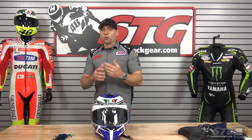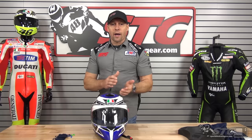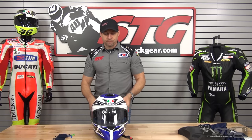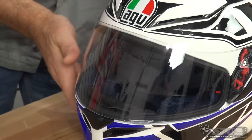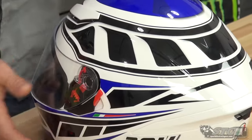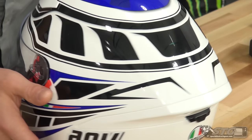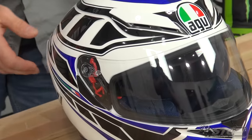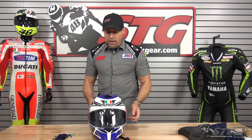Noise level — it's not overly loud and it's also not overly quiet, so I want to say it's right in the middle in terms of noise production. Overall it's a good-looking helmet. AGV has always done a great job with their lines. It's available in two shell sizes and four EPS sizes, so they can really dial in the fit for the rider.